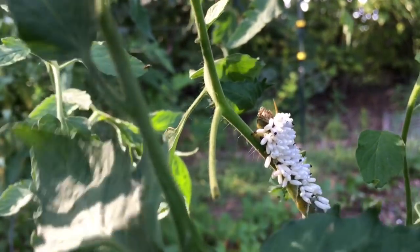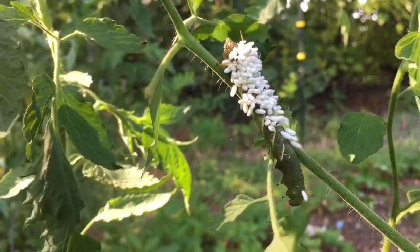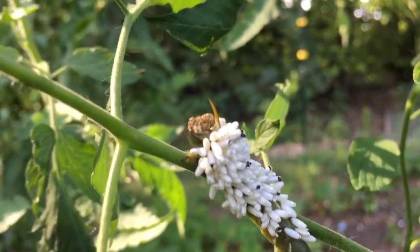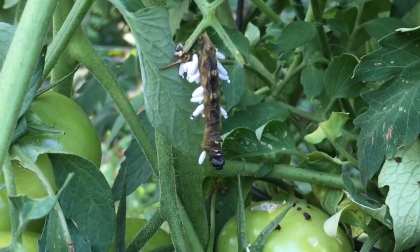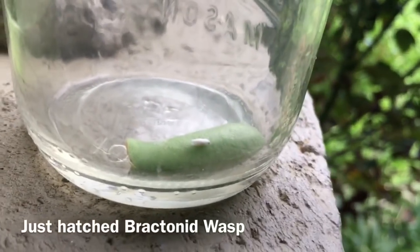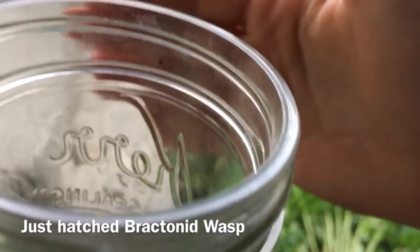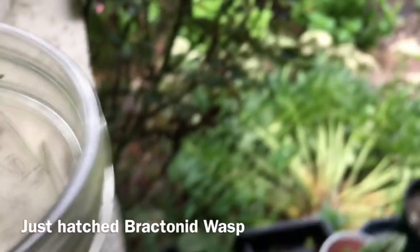Here we can see another hornworm that is further along in this process — you can see it's deceased now. You can even see coming out of the cocoons the little tips of the wasps that will be emerging soon. Here we have a totally deceased hornworm where most of the wasps have already left, and all that's left is a shell of what used to be a hornworm. A few days ago I brought a braconid wasp cocoon into my house, and now it has hatched. It's so tiny — the size of a gnat — and these are the ones that lay the eggs on the hornworms.